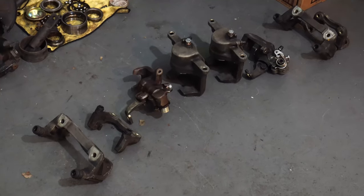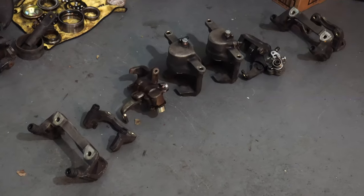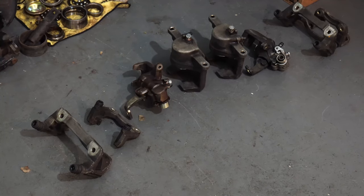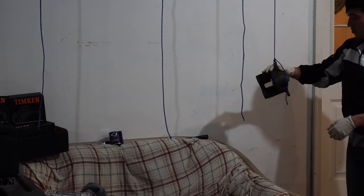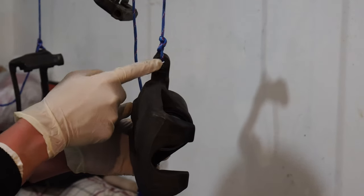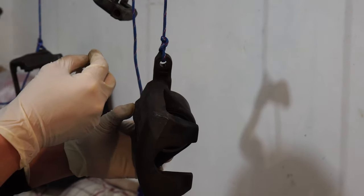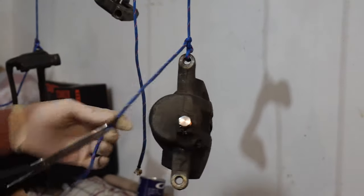Before we start painting, we're going to suspend every single piece in the air. It is highly recommended because if you do this on the ground or on a table, it's going to be very hard to paint the back of the calipers and the paint could be ruined. This hole here is the caliper mounting bracket hole — I highly recommend mounting it here because it sits behind the rotors and you'll never see it from outside the car. Make sure you cut off the loose ends of the rope and burn the tips so that frays don't fall on the paint.